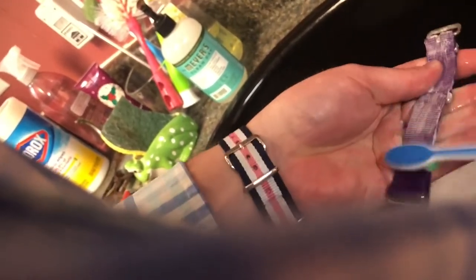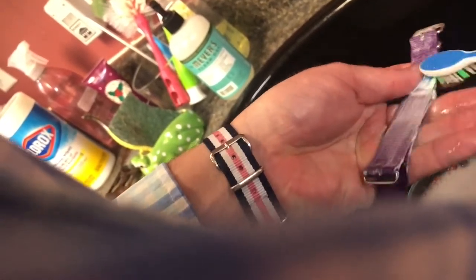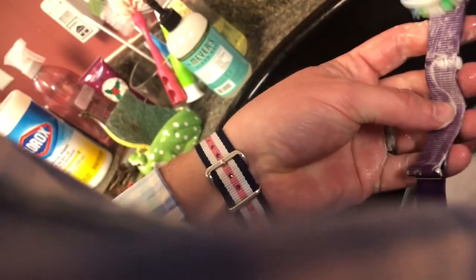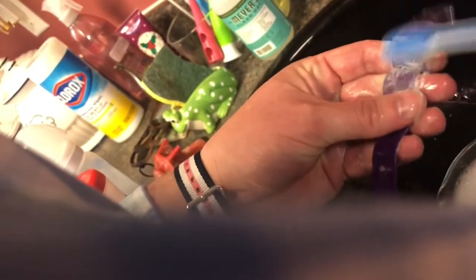Make sure you get it edge to edge so that you have good suds everywhere on there, because the suds show that there's friction — that's the soap getting aerated — and that friction is what will pull the baked-in grime out.